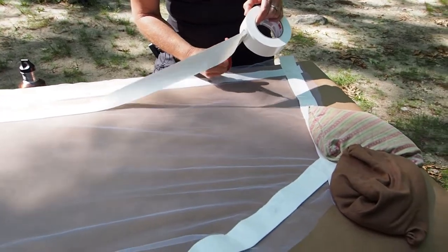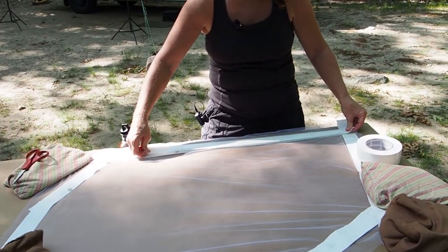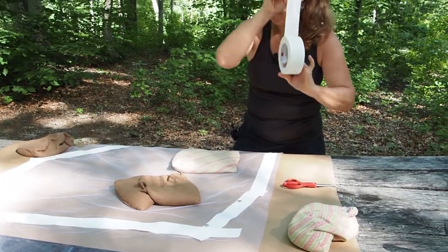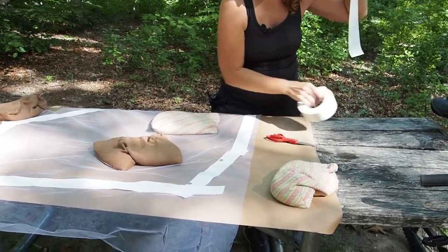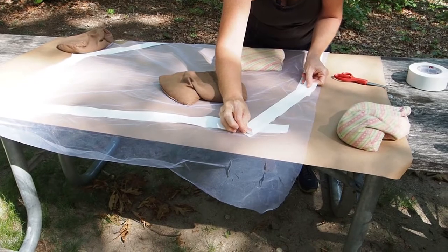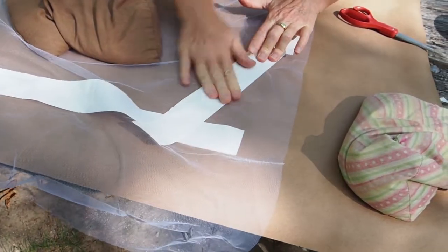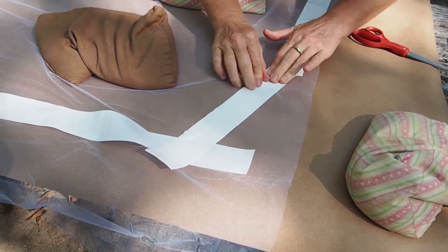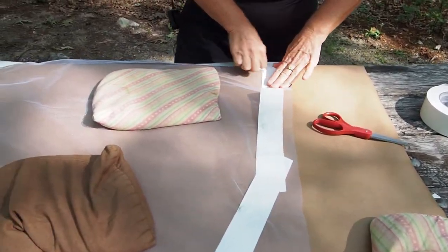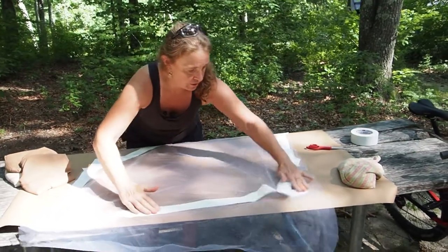Using scissors to cut your duct tape makes things cleaner — at first I tried just ripping it and it made a mess, so I really recommend that you use scissors. We're almost done. You see how rough I've done this? You don't have to be perfect on the outside, though you might want to be more precise on the inside. What we're doing right now is just making sure that the magnets are sealed in there, that the netting is flat with no wrinkles, and that we've got a good seal with both sides of the duct tape.